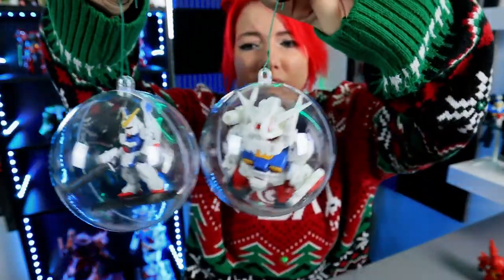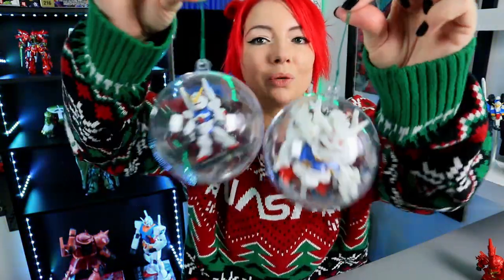Look at how cute! I just want to start finding chunkier, smaller suits just to make a whole entire tree. I'm gonna do that next year. Next year I'm gonna have a whole entire little mini tree full of SD Gundams and Converge kits inside of these, and I want to put snow in them and make them sparkle — way better. But you know what? For our first Mobile Suitmas, I don't think we did so bad.